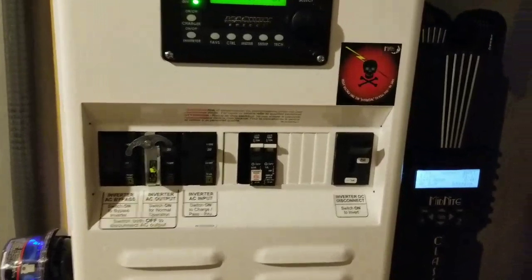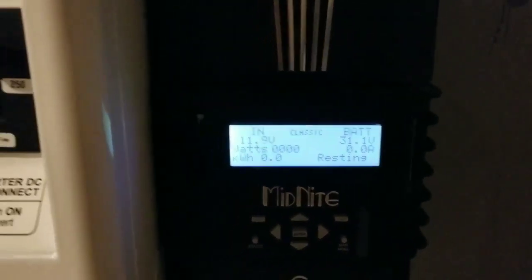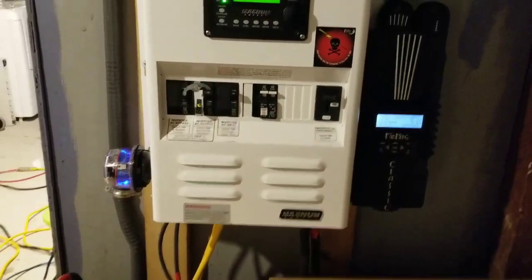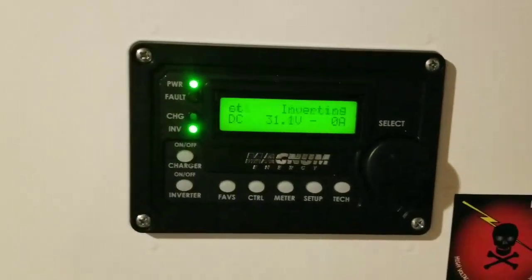So Dave can go to work now — it's snowing and whatever — he doesn't have to worry about anything anymore. Whatever comes from the solar, if it's lower that day, instead of being at work worried about the batteries getting low, it's going to disconnect. The system will initialize, recognize the state of charge, and connect instead of just leaving the batteries to drain.